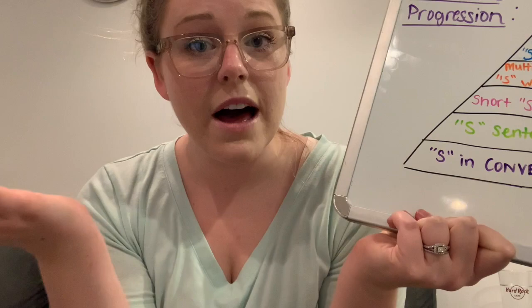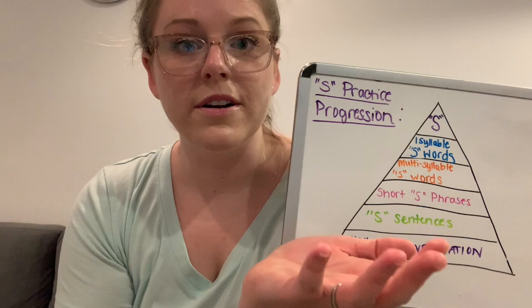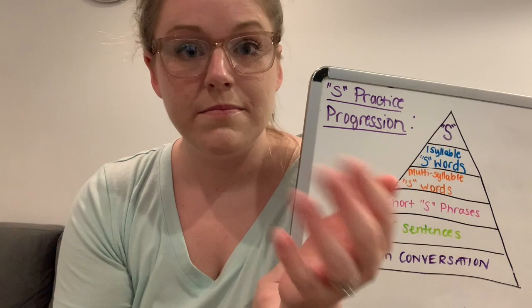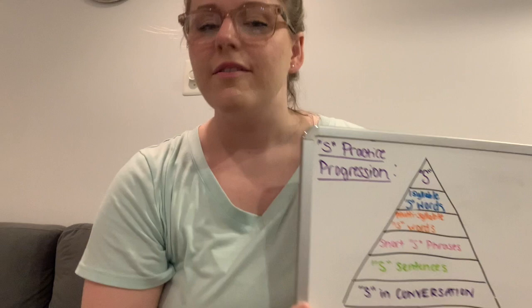So if you are trying to correct a lisp, either for yourself or your child, I'm going to give you a framework to follow to master the S sound at home. If you've been following along with my other 'how to make the S sound' videos in this series, that's great. But if you haven't been following along, don't worry. I'm going to give you the tools you need today to become independent with the S sound.